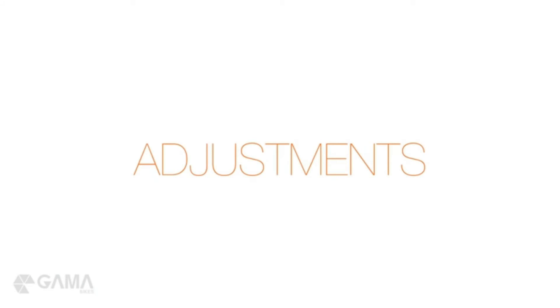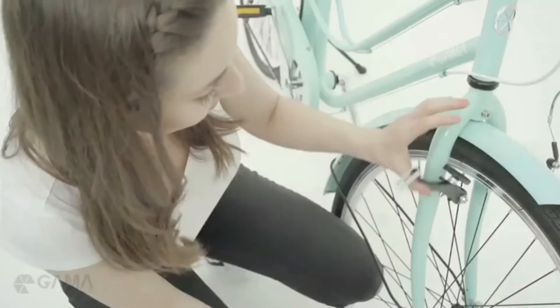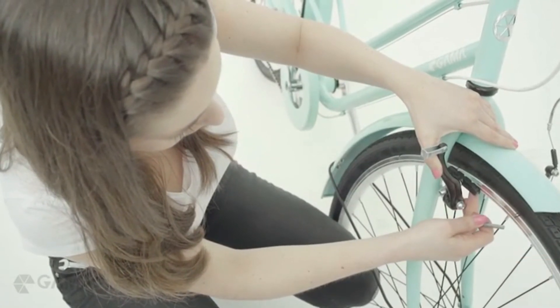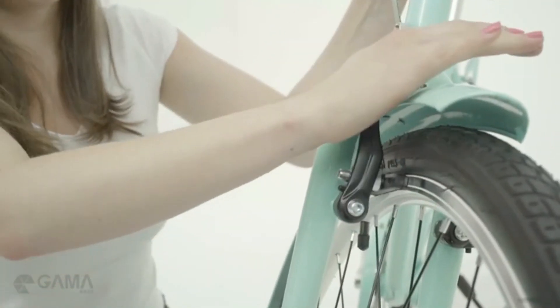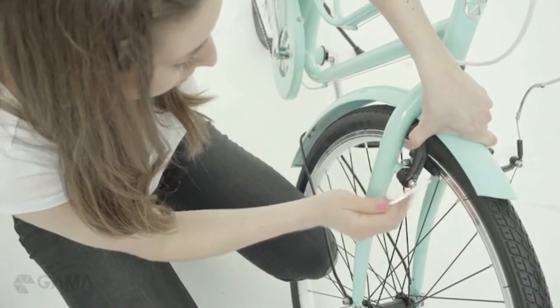Now the basic assembly of your bike is complete. Let's move to adjustments. Let's adjust the brakes now. First, you have to unscrew the pads and position them correctly. The curved part should be facing up so they go with the shape of the rims. Make sure the pads don't touch the tires, and make a final tightening to secure them.